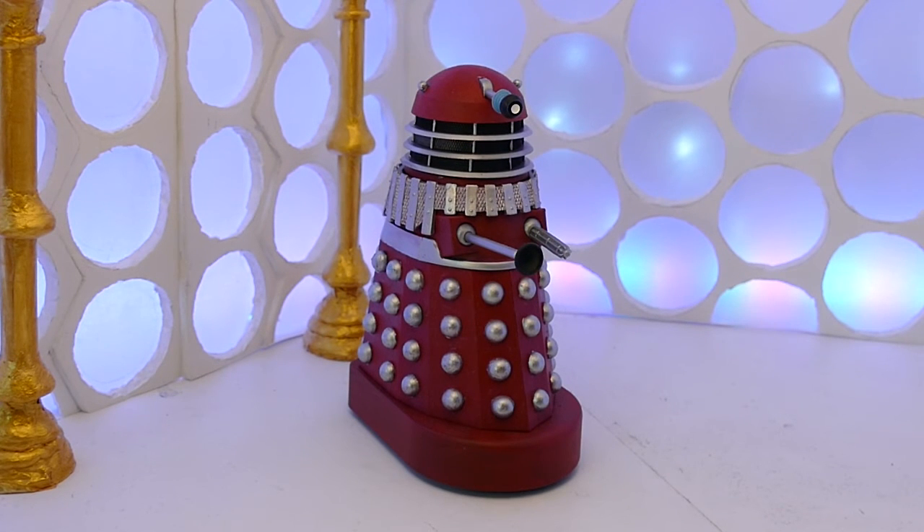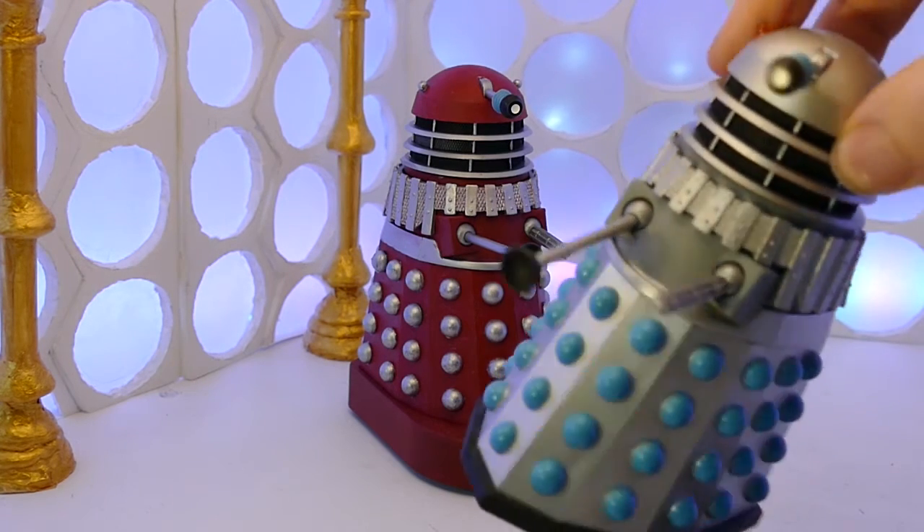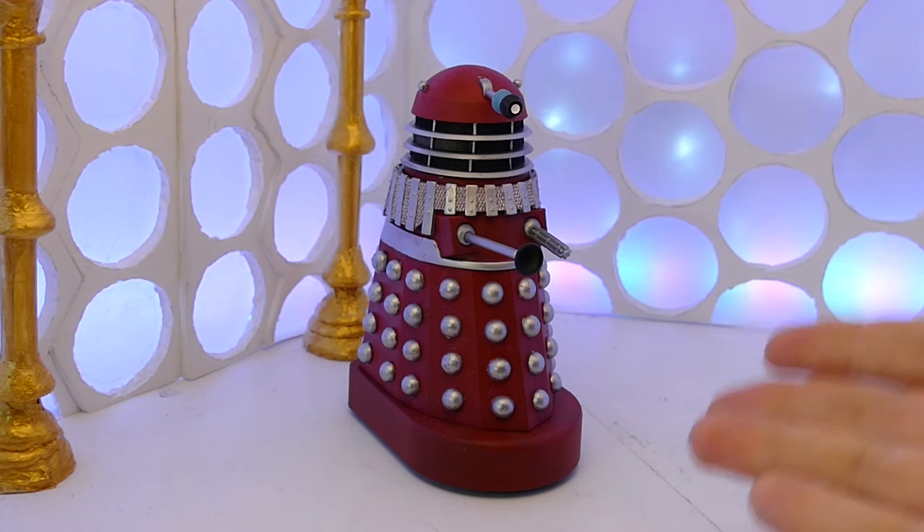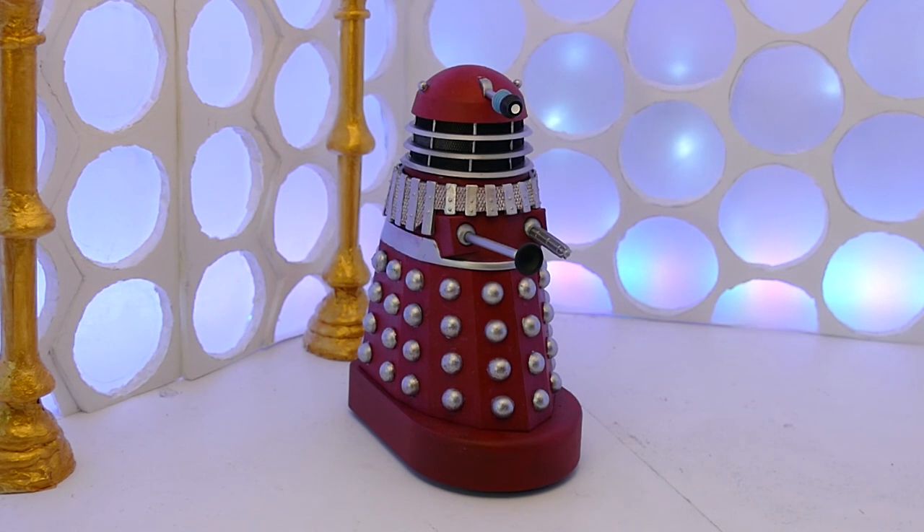As I said earlier, if you have any suggestions for the other classic Chase Daleks, then let me know and I will probably get on to making some of them. This is a short review because it's a Dalek, but that's pretty much it. I hope you enjoyed looking at the Red Dalek and I will see you in the next one.